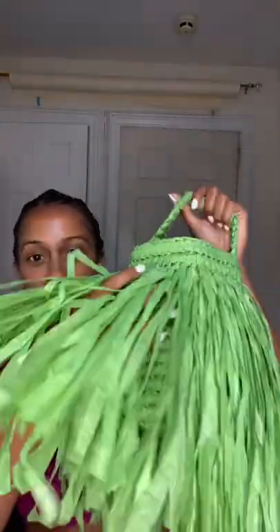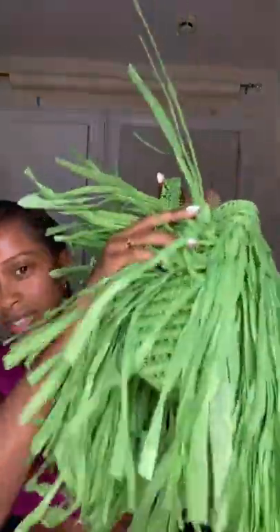I was determined to wear that outfit and this hadn't arrived yet — same concept, but it's a bucket bag. Gotta know the tricks.